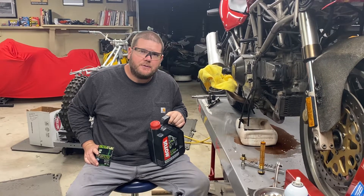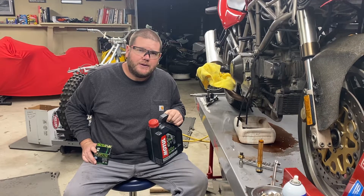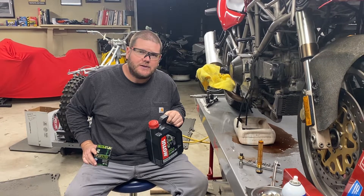Hello and welcome to EMP Power Sports and Marine in beautiful St. Mary's, Idaho. Today we're going to do a quick tutorial on how to change the oil in your 1980s, 90s, or early to mid 2000s Ducati.